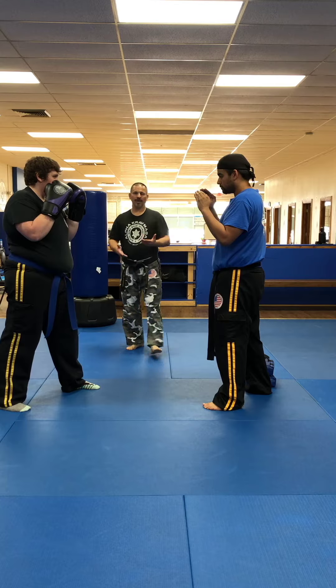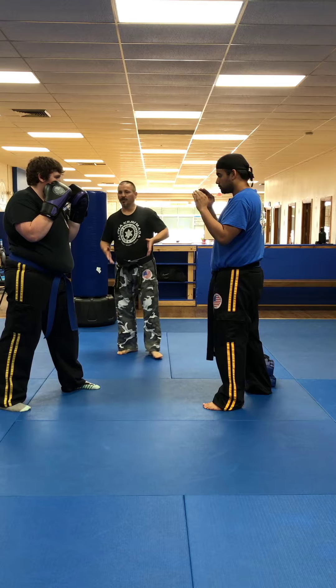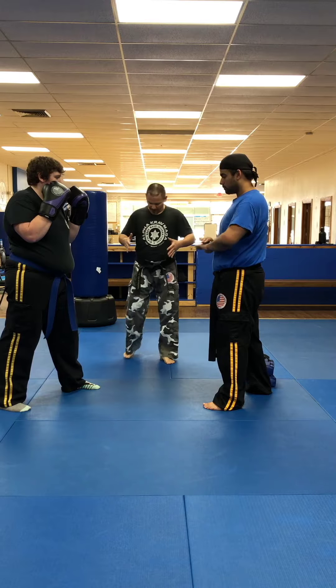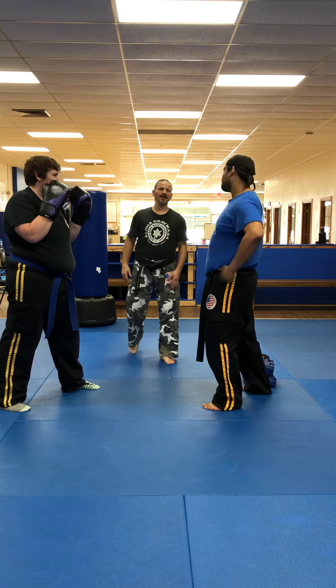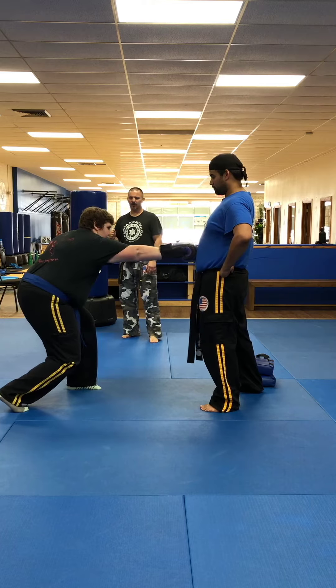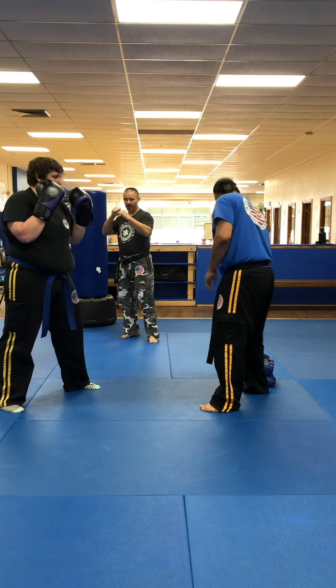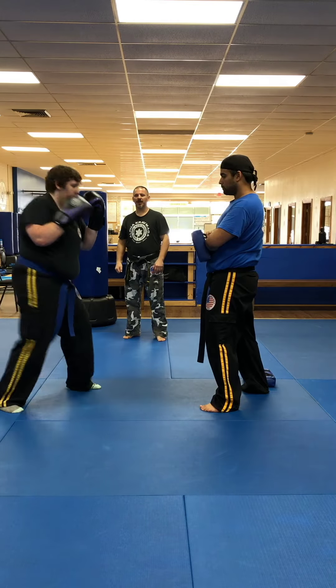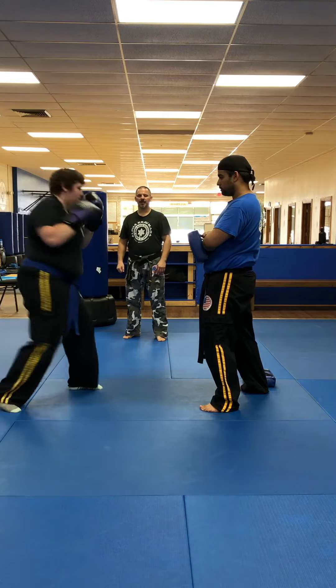After that, we're going to do the right straight to the body. You can hold a pillow or a shield there, or you can just tough it out and take it in the abdominal. She's going to sink down and throw the right straight. Make sure that if they're going to punch low, they need to be low.